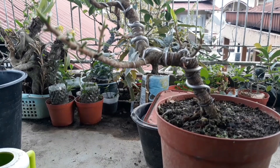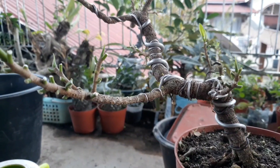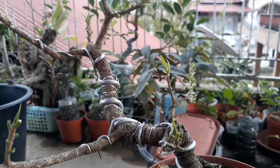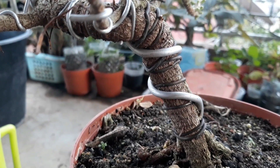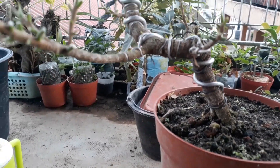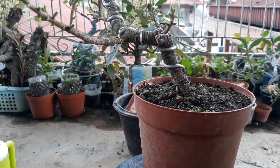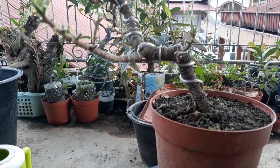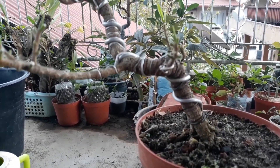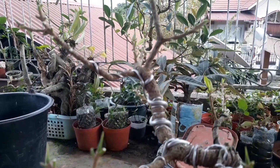Sekiranya cukup pruningnya, sudah saya kunduli pohon ini. Jadi lebih tampak perkembangan batangnya. Posisi sudut pandang bisa dari arah sini ya teman-teman. Bisa dikatakan bergaya slanting atau miring. Atau bisa juga dari sudut pandang sebelah sini. Masih banyak kemungkinan, nanti kita lihat perkembangan selanjutnya.